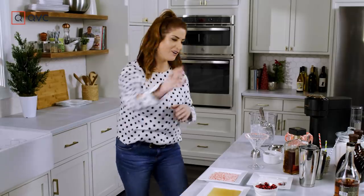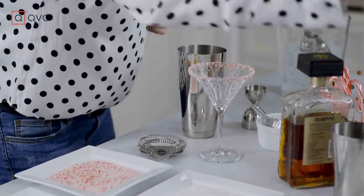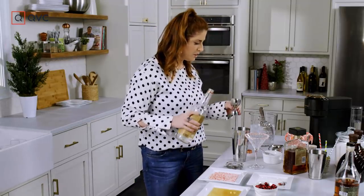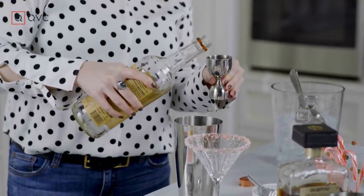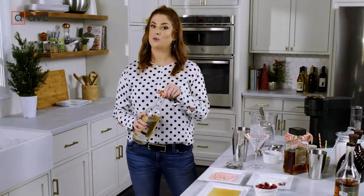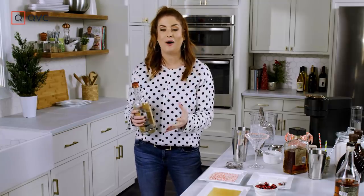It is time to make our cocktail. We start with our trusty shaker — I feel like I should bring it with me wherever I go. I should have a holster for it. So we're going to start off with two ounces of vodka. Next, we're going to move on to our chocolate liqueurs. Now, if you can't find these specific chocolate liqueurs, you could always use a crème de cacao. You can add a little bit of cream — whatever you like.